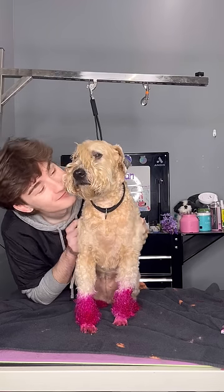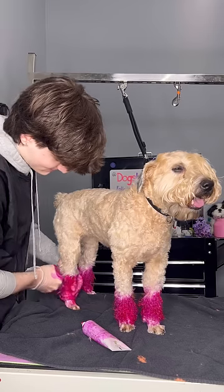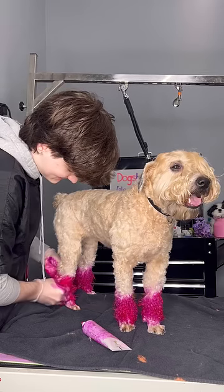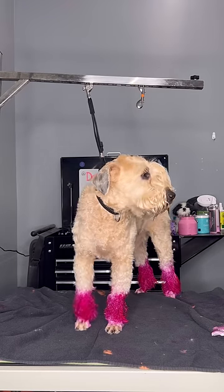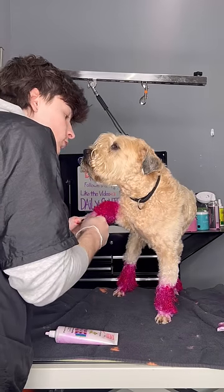I'm dying my dog hot pink for the summer and she's just so over it. Her last dye job was actually in October, so she still has that orange, but it's pretty much coming off for the most part. I dyed her legs that hot pink color and then I dyed her feet a pastel pink, hoping it would blend.